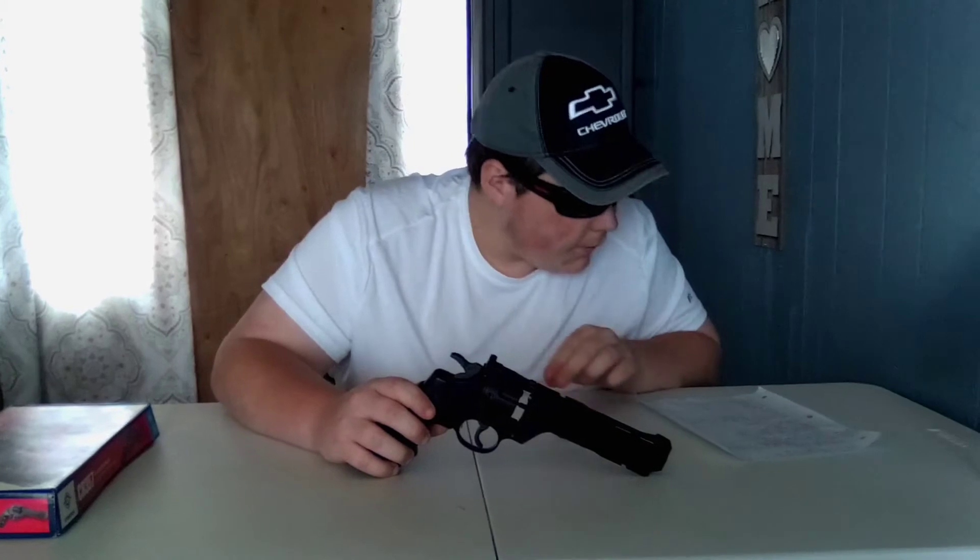This gun has a six-round BB magazine and a ten-round pellet magazine — we'll take a look at those and I'll show you how to load them on the field test. It is single and double action. It does say semi-automatic on the box, but you can either cock your hammer back or just shoot it in double action.